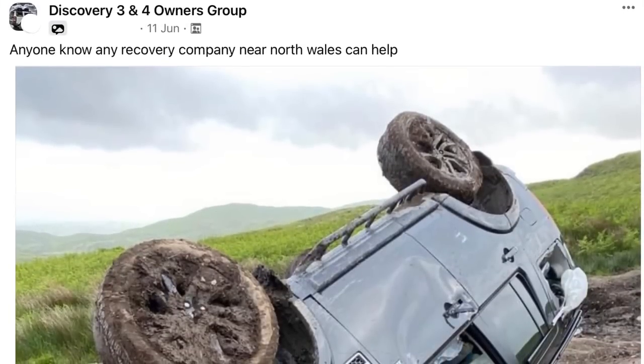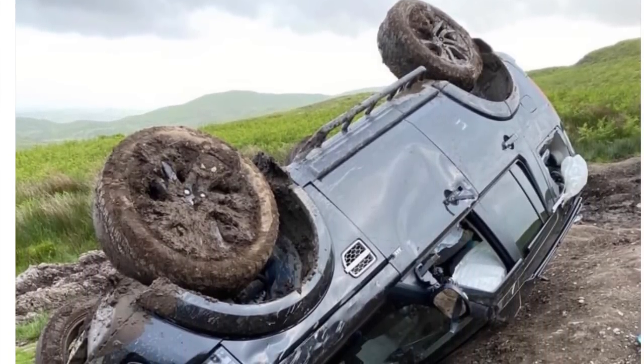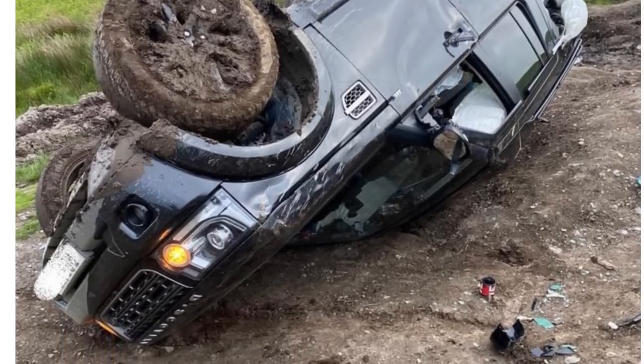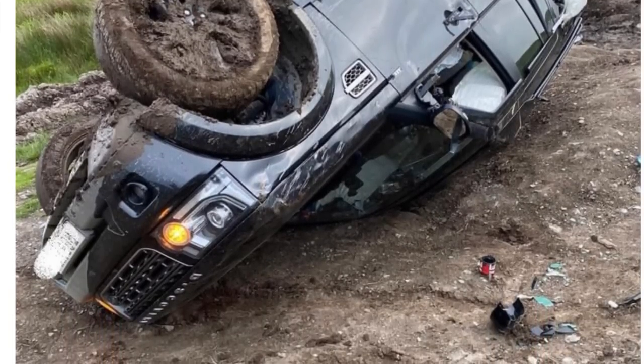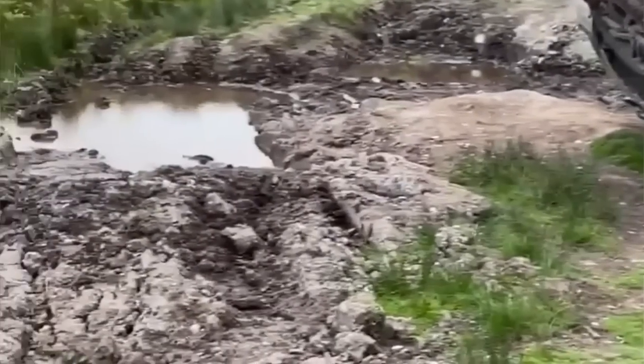We've got something a little bit different for you today. Rather than the usual lane bashing and camping trips, we've got a recovery job going on. Late last night this chap put a picture up on the Discovery 3 and 4 owners group saying he needed help — he'd rolled his Discovery 4 on a green lane. It looks pretty bad and we're not 100% sure we can get him out, but we're going to go have a look and try our bloody best.